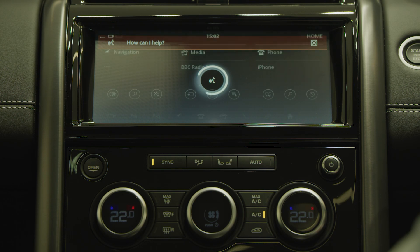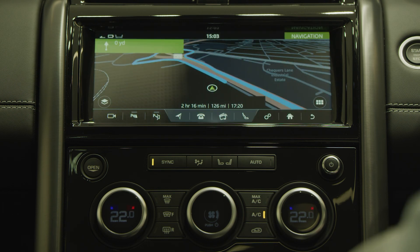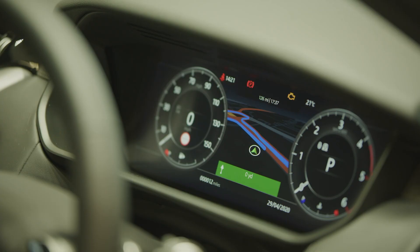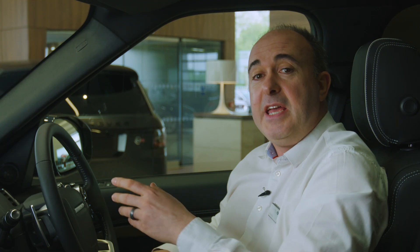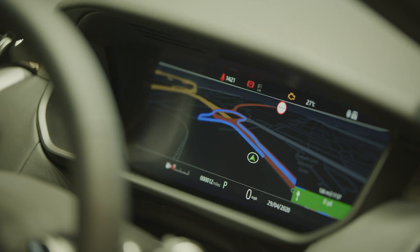Destinations can be easily set by voice — for example, 'Navigation. Take me to 33 Baker Street, London.' As well as appearing on the main 10-inch screen, navigation instructions will also be shown on the cluster display in front of the driver. If the car is fitted with the interactive driver display, the screen can be reconfigured for a one or two dial display by pressing menu and selecting display options. You can even bring the map across the whole screen, retaining a digital readout of your speed.